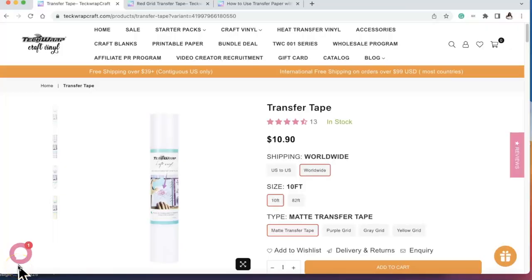I'm going to be going over tech wrap craft vinyl's transfer tape. I'm on this vinyl journey and I'm so excited that y'all are coming here with me, especially since it's the holidays and we have so many things planned. We want to make sure that when we're doing things, we're doing them correctly. I'm going to show you the tech wrap craft transfer tape — how you use it, when you use it, etc. I'll leave the link down in the description so you can grab some.